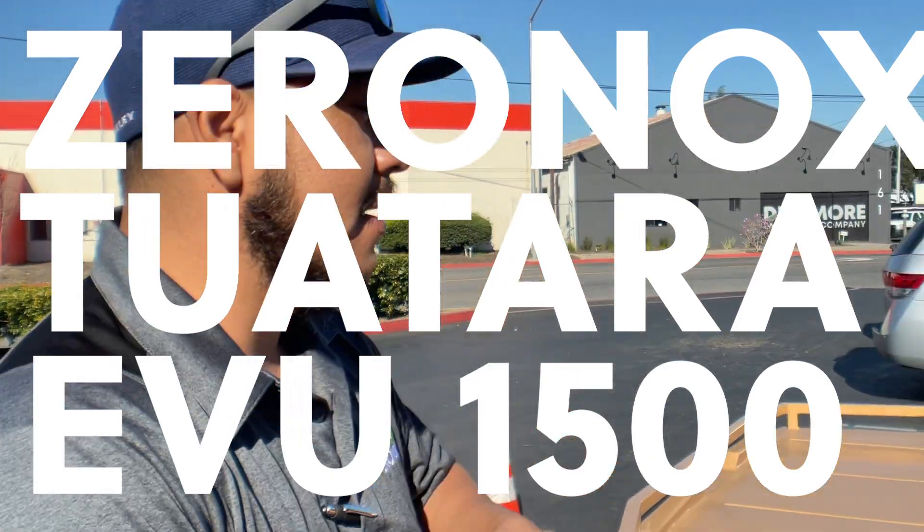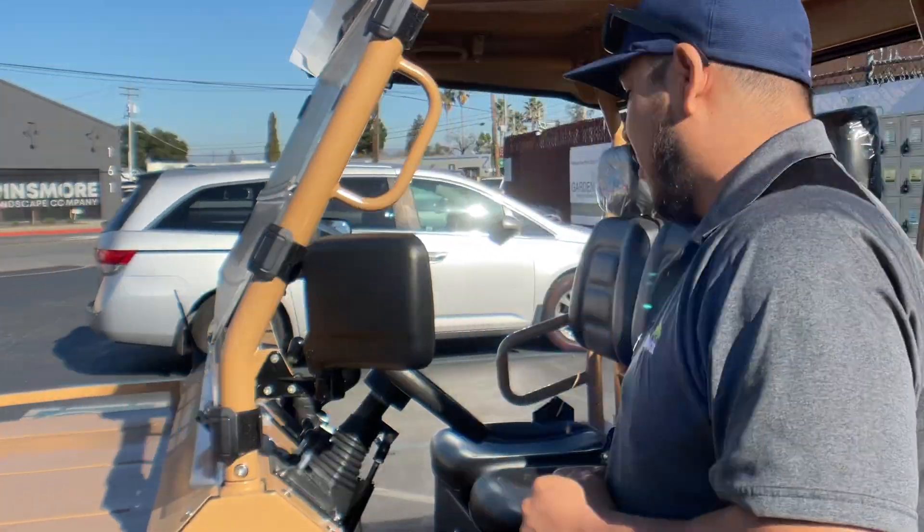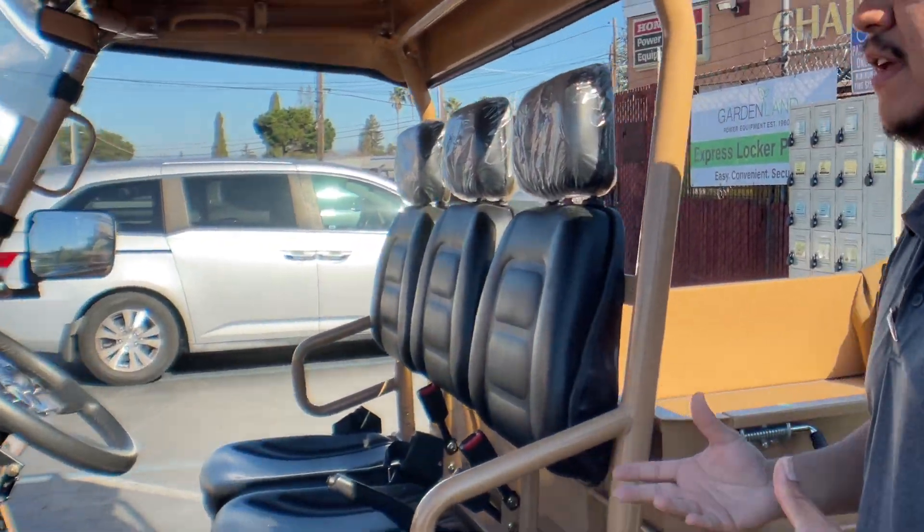Welcome, thank you very much. I'm Ricardo. This is a Tuaterra vehicle, all electric 1500. What we'll do is we'll come around here and kind of look at this very versatile vehicle.